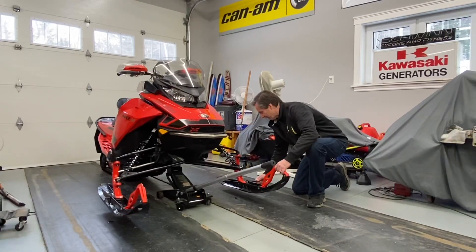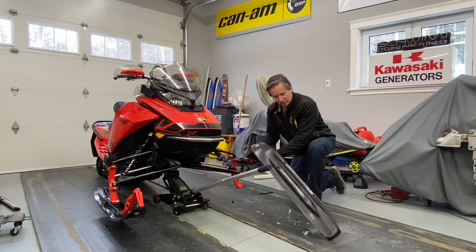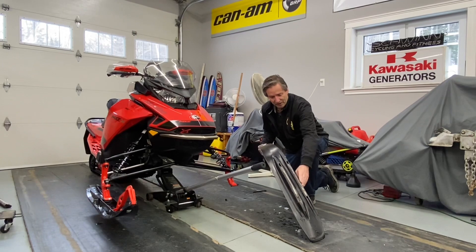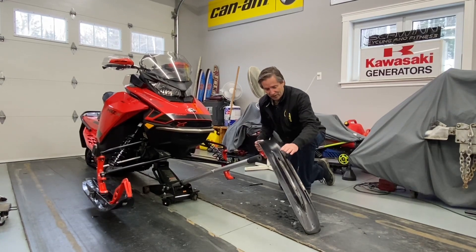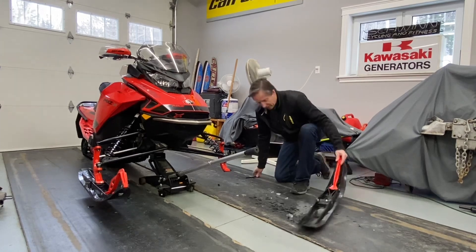Now the first step, I'm going to get those 5.7s off and quickly show you the bottom. I like to run the second carbide on the 5.7 — it saves the side of the ski from wearing and gives you a little bit of extra bite just in the last section of that corner. So this is what we had on, and of course we're going to put the Blade XCs on, so let's get to it.